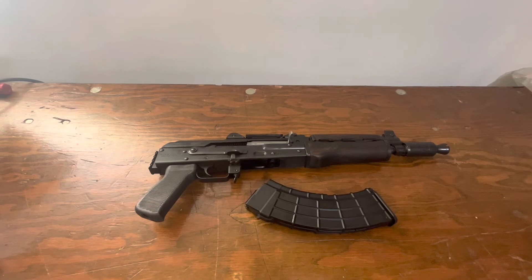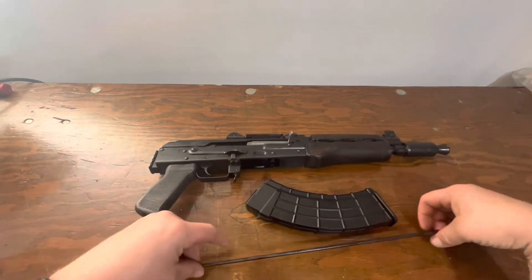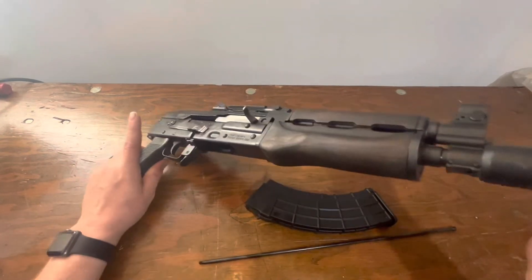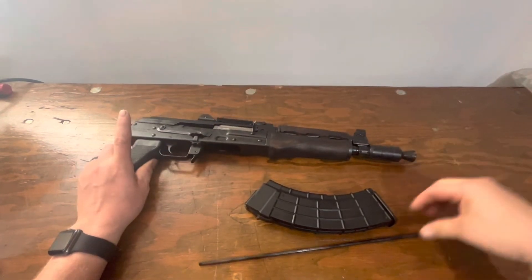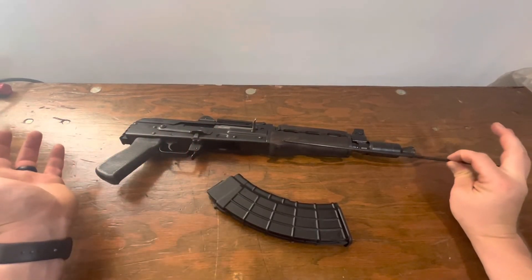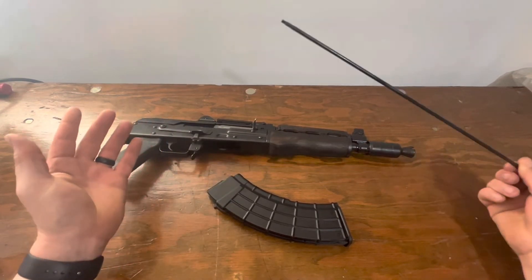One thing to note: it oddly enough comes with a cleaning rod, but there's nowhere to put said cleaning rod on the pistol — it'd be way overhanging. But it's nice that they throw it in; you always have the option.